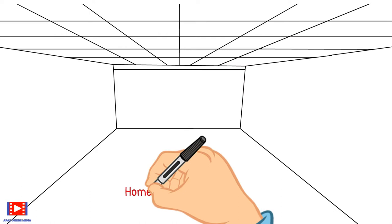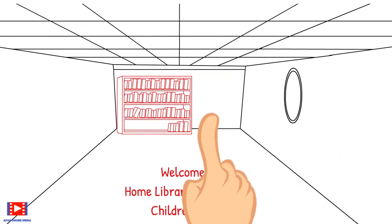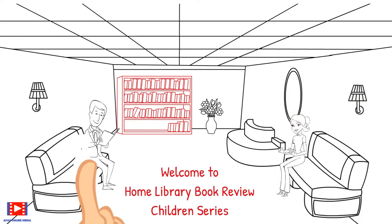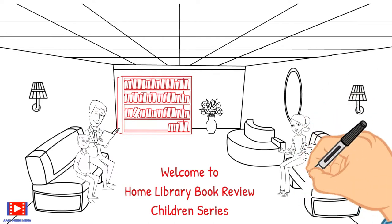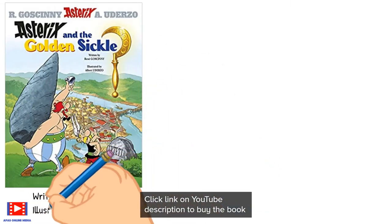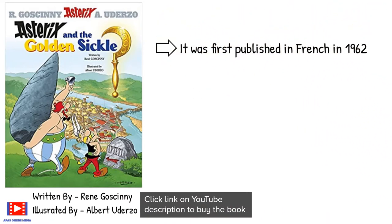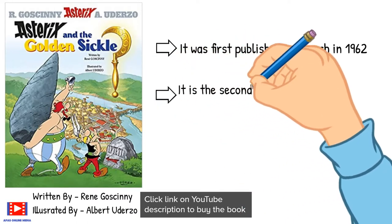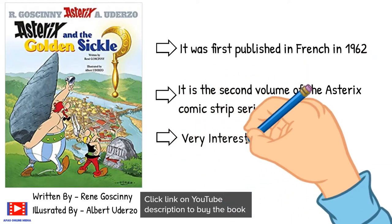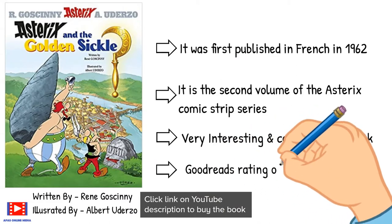Welcome to Home Library Book Review Children Series, where we select a book right from the shelf and explain its content through easy-to-understand text, graphics, examples, and animations along with discussion with family members. I am joined with my son Arnav to review Asterix and the Golden Sickle. It was first published in France in 1962. It is the second volume of the Asterix comic strip series — a very interesting and colorful comic book with a Goodreads rating of 4.1 out of 5.